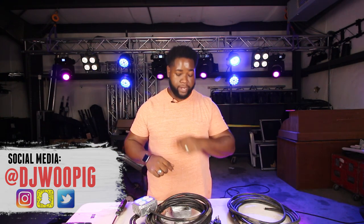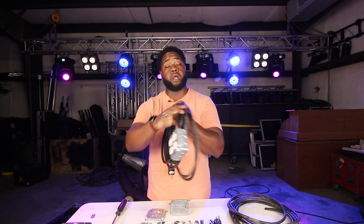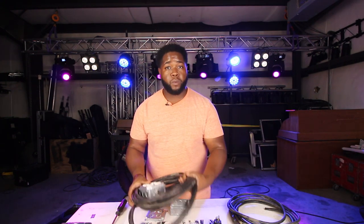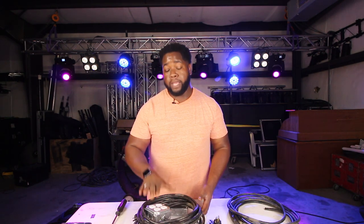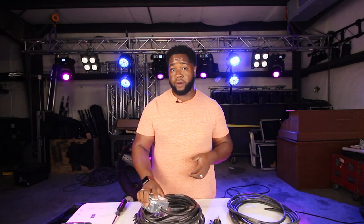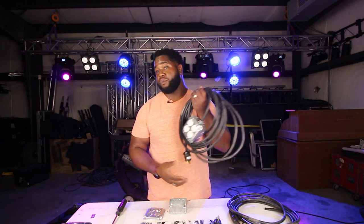Today we're going to be talking all about power. If you go to any production company across the world, you're going to see one of these — it's a four-way gang box with the standard Edison on the end. That's what we call power stingers. They come in a variety of sizes: two foot, 25 foot, 50 foot, even 100 foot. It's a good way to get four plugs — not four circuits, these are all on the same circuit — but multiple outlets to your desired destination, whether that be behind a sub and a lighting stack or all the way out to front of house.